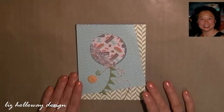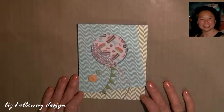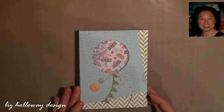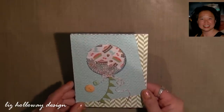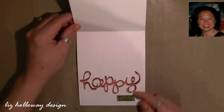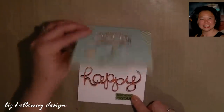Hello Stampers, it's Liz Holloway at Liz Holloway Designs and welcome to my How It's Made tutorial. In this video, I'm going to show you how to create this shaker card using the new balloon framelits die. As you open it up you'll have the new die called Hello You. So let's get started.